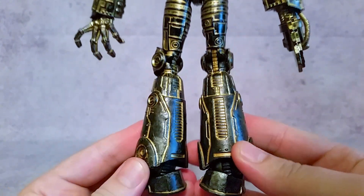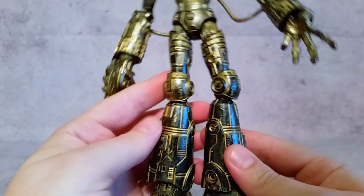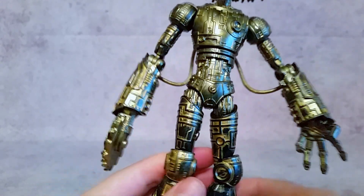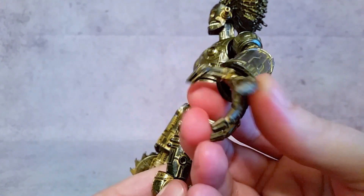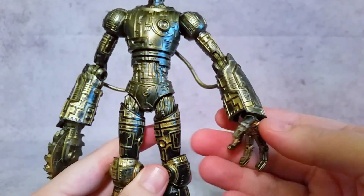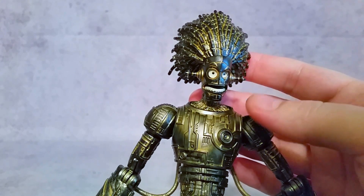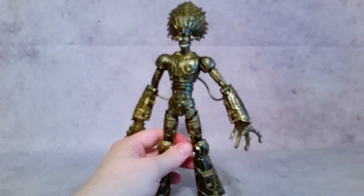I want to give you guys a really good look at him. You can see even with the feet there's a lot of nice detail — the shins, legs, thighs — everything has really nice detail. With the hand, I like the way that hand's done as far as the mold goes. Yeah, that's a pretty general look at him — I think he's pretty sweet.